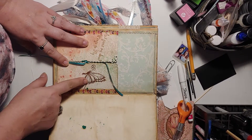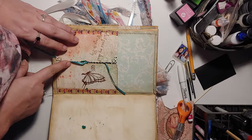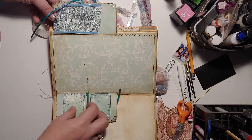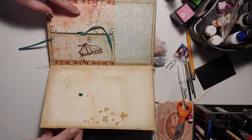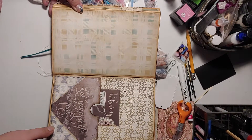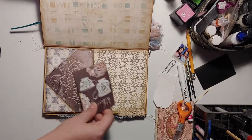This butterfly is heat embossed, and this is just stamping — actually stamping and stenciling. Some little miniature pockets — mini, mini pockets. This one's pocket, journal card, and mini tuck spots.